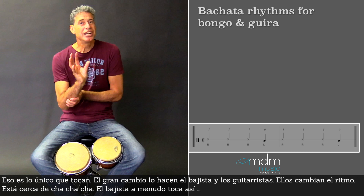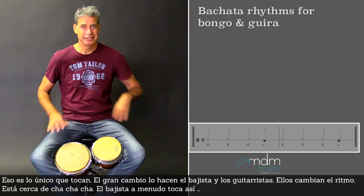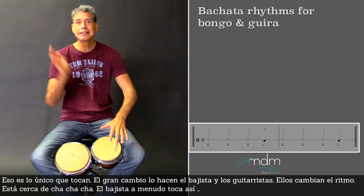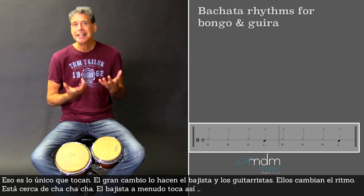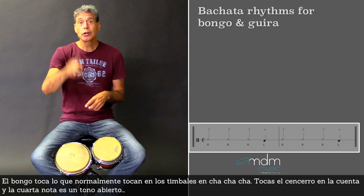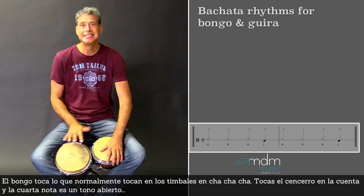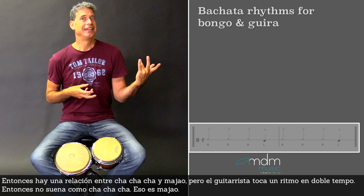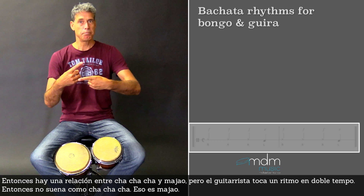The big change is actually played by the bass player and the guitar players — they change the rhythm. And it has more actually to do with cha-cha-cha. The bass player very often plays rhythms like that. There's a relationship between cha-cha-cha and this. But Bachata is played with guitars, and the guitarist is playing lines more in a double tempo, so it doesn't sound like cha-cha-cha at all. But that's majao.